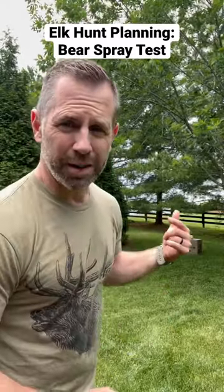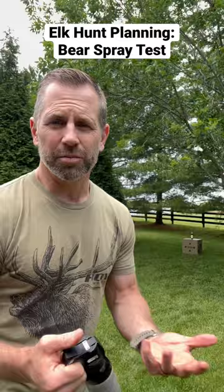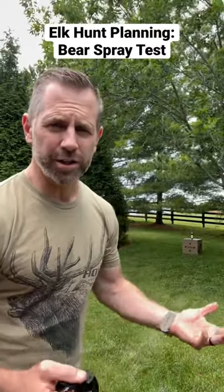The wind is, by the way, coming into my face. But you can't predict when a bear charges what the wind is going to do. So we'll see — this might be a complete disaster.